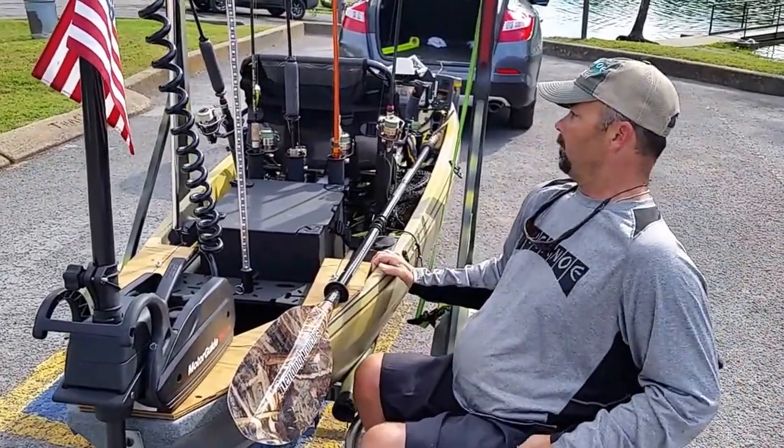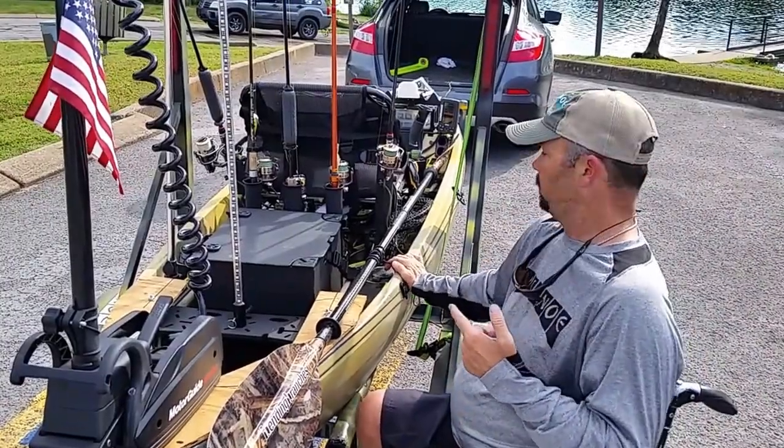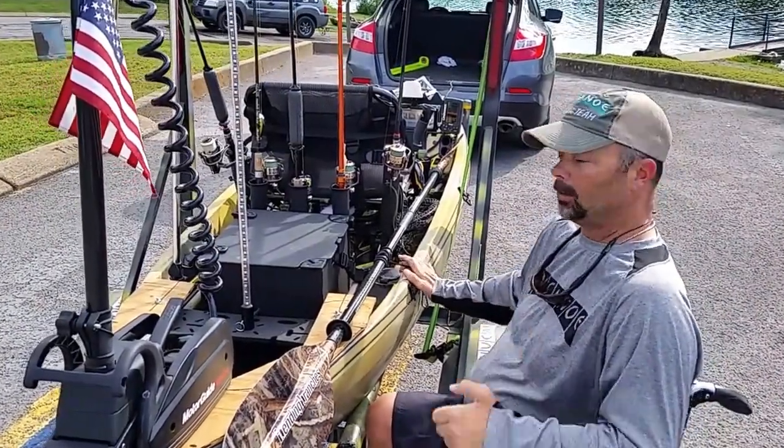I've got everything else in easy access underneath my 360 seat — my anchor, my fish grips, a couple bottles of water.